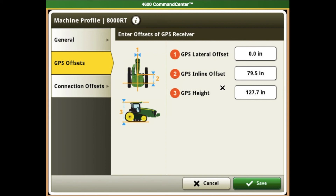If you would have to change any of these measurements, be sure to hit OK and then save, so that way it saves to your display.